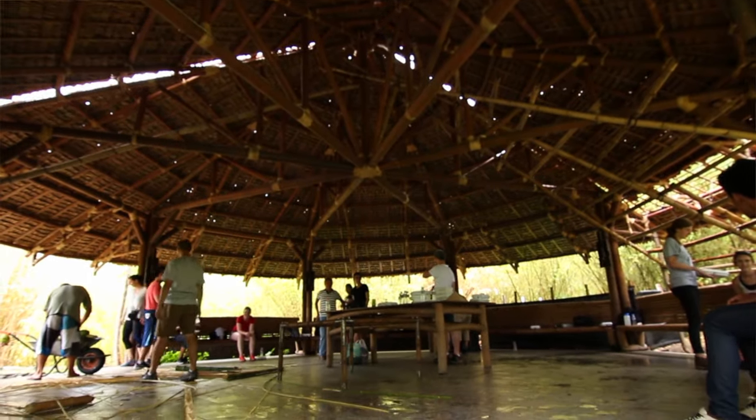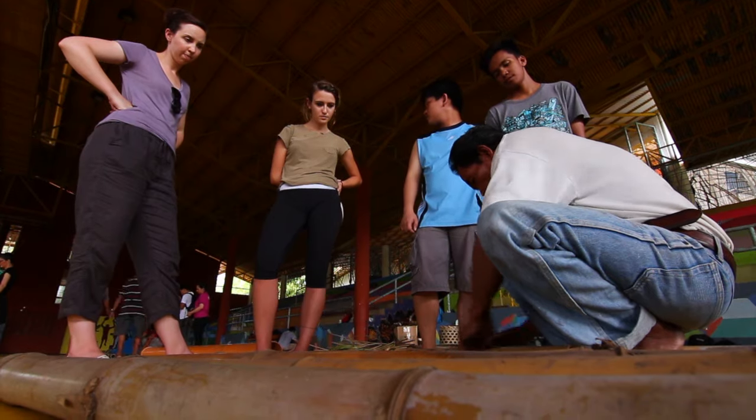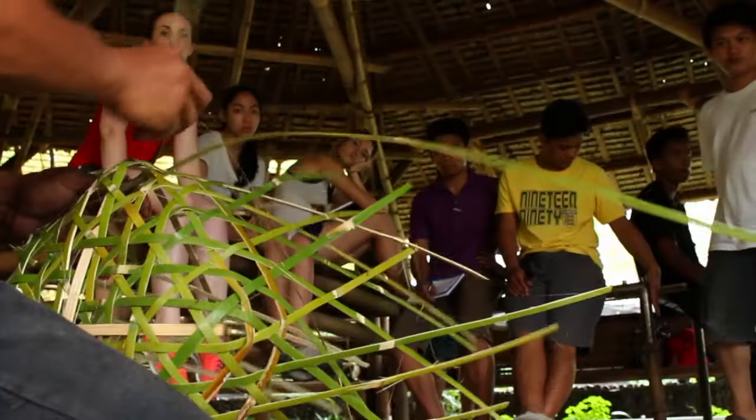A lot of planning went into this. We went back and forth on how to involve the UW students with the foundation students. It's a big part of just getting them to integrate with the culture and learn more about Filipinos and how architecture is here in the Philippines.